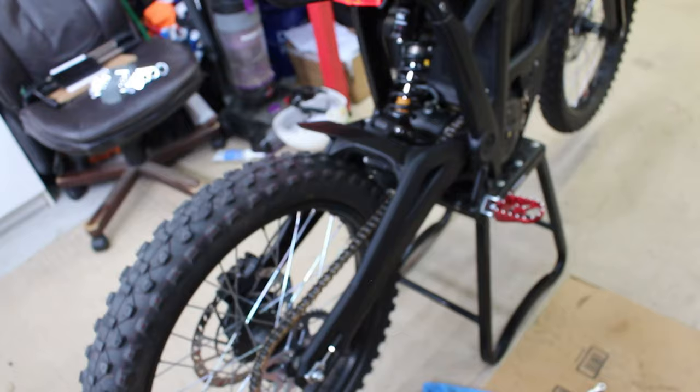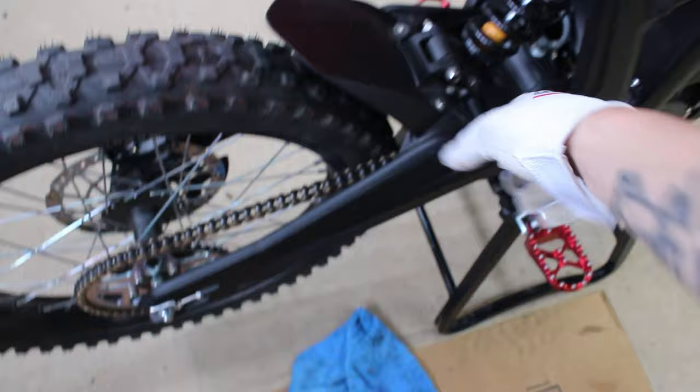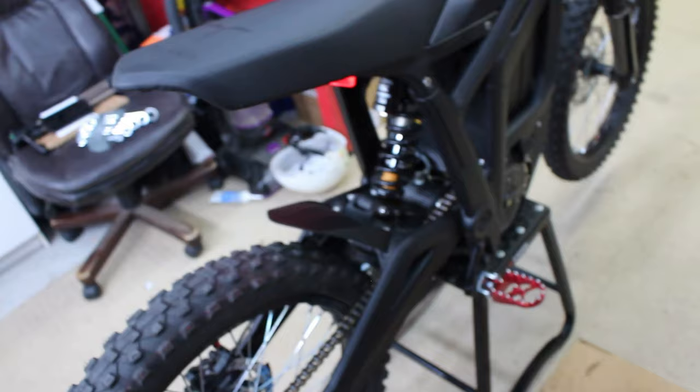Once your chain is adjusted, it's always a good idea to go ahead and lube it. Get it up on a stand, push the rear wheel and spray the lube right there. A cheat code is to get it on a stand and just spin the throttle and spray the lube while it's spinning. I use WD-40 on my chains — yes, it's not the best lube for a chain, but I hate chain wax and chain lube because it slings all over the bike and is hard to get off. Use whatever you like, just keep your chain lubed.